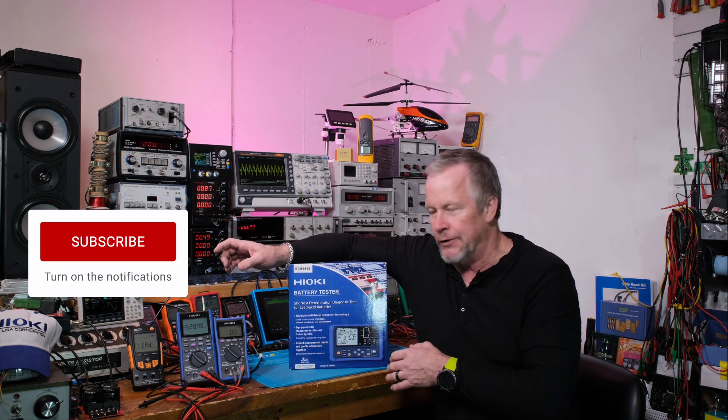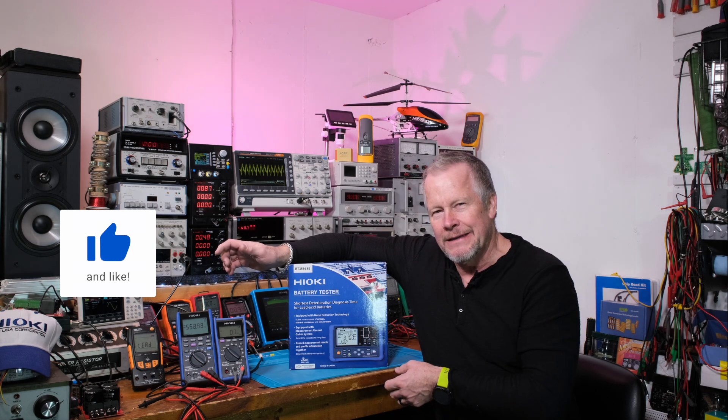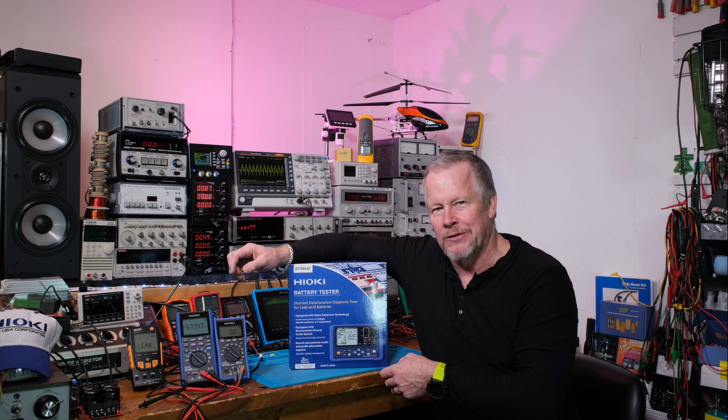It's the BT3554 — this is the Dash 52. It's pretty small. Let's go test and we're going to come back and take a closer look.